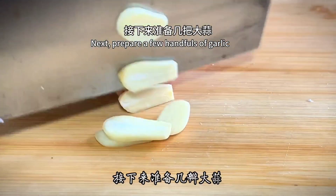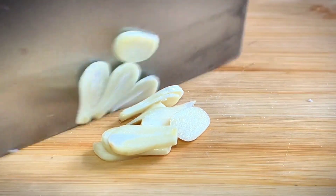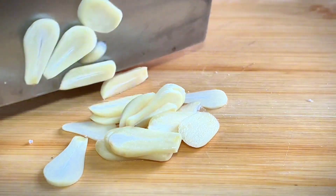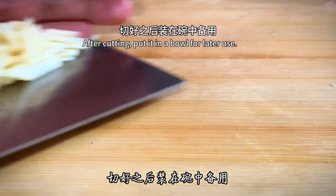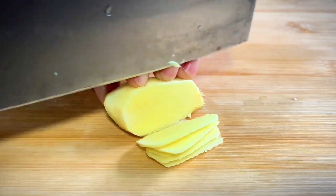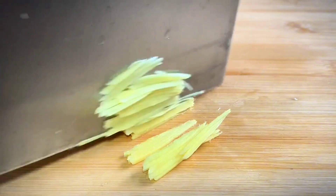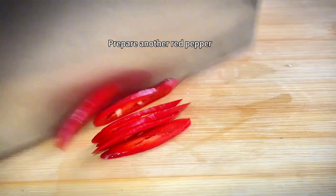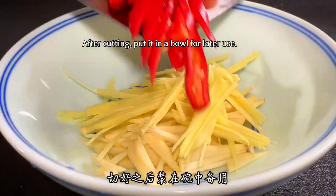Next, prepare a few cloves of garlic — slice them up and put in a bowl. Prepare a small piece of ginger, slice it first, then shred it and set aside. Prepare a red pepper and cut it into diagonal horseshoe-shaped slices. Put everything in separate bowls for later use.